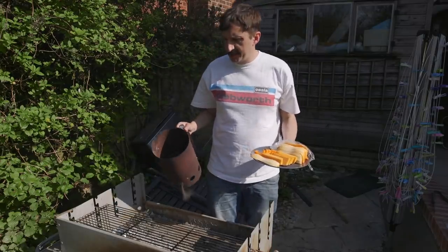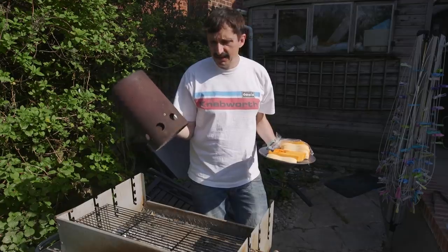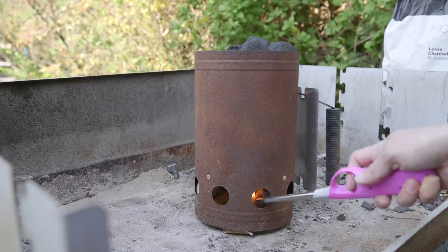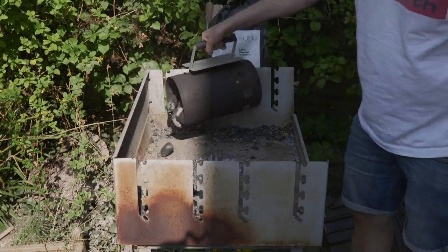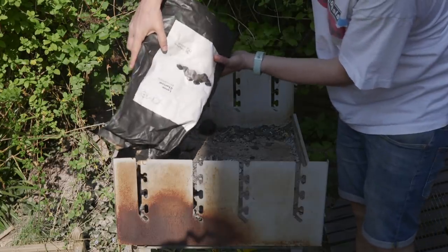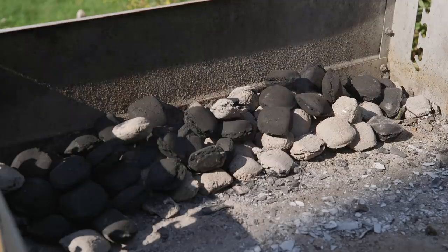I should talk about how you start a barbecue. I use one of these chimney starter things — you put coals in the top and a bit of cardboard underneath, set fire to it and it just burns up nicely and gets the coals hot. Then you pour them out and put more coals on top because you probably won't get enough in there for a good barbecue. You're not ready to go immediately — you've got to wait for the new coals to get hot. What you want is no flames, all the coals fairly white hot.